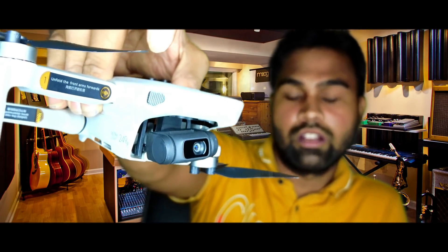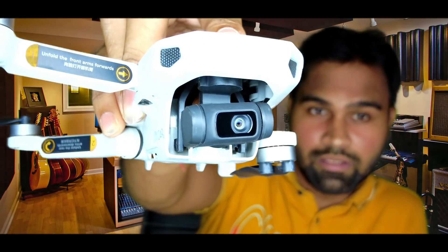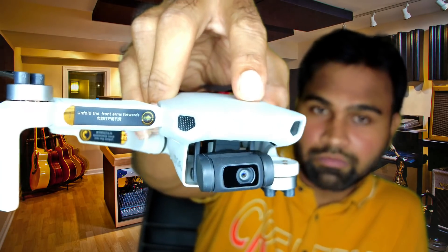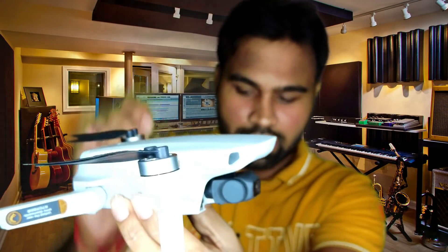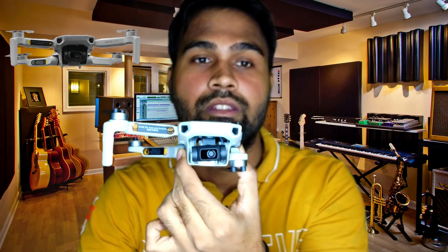The DJI Mavic Mini is best for cinematic moves. It performs with 3-axis gimbal stabilization — you can see it moving the camera up and down while the gimbal keeps the footage steady, working at its best. These great stabilization features help record high quality cinematic shots.